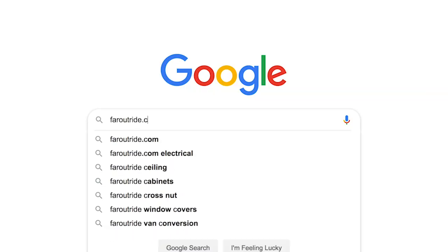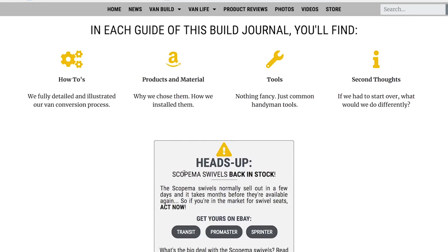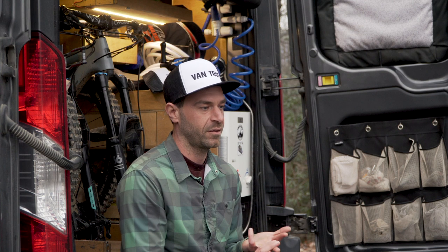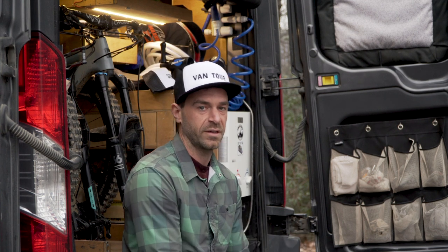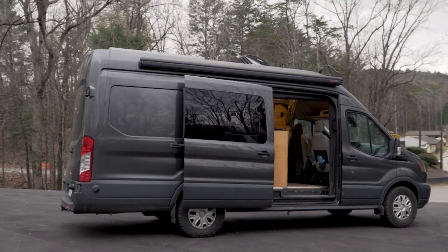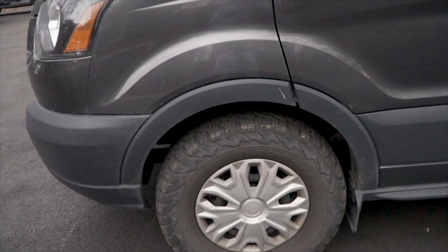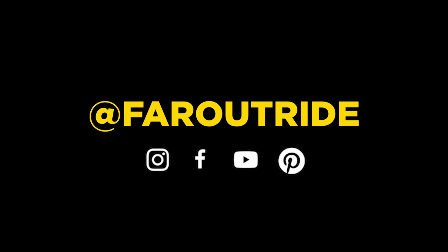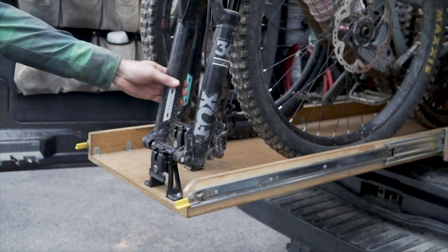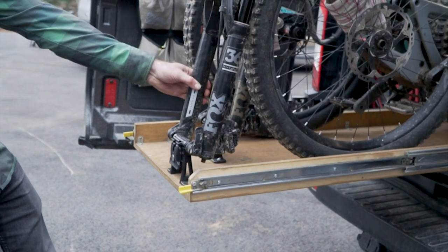Everything we talked about today in the video is all documented on the website we created — it's called faroutride.com. We have all our build journal there in the order that we built it. We list all the products we use, the techniques, the build techniques, and our lessons learned. It's all there, so go have a look. If you want to build a van, I think it's a great resource. I hope you guys enjoyed the van tour as much as I did. Follow these links to keep up with Isabel and Antoine, and hit that little button that says subscribe. I'll catch you on the trail.